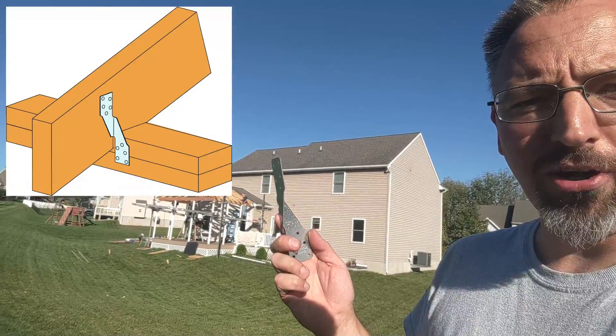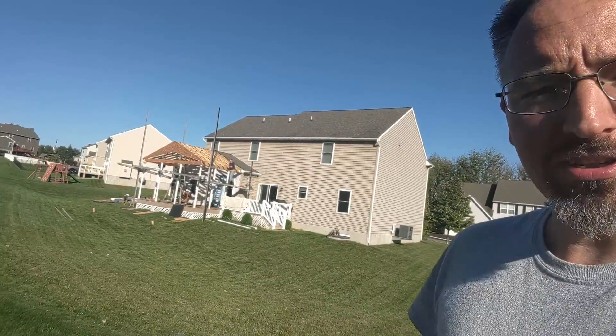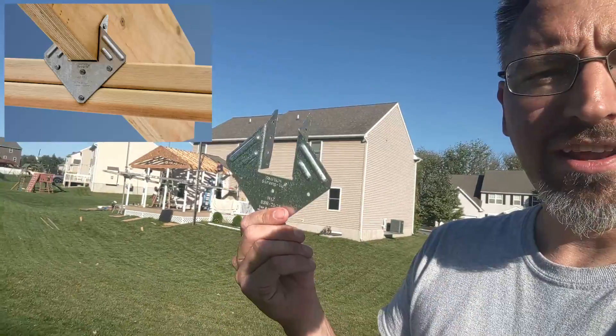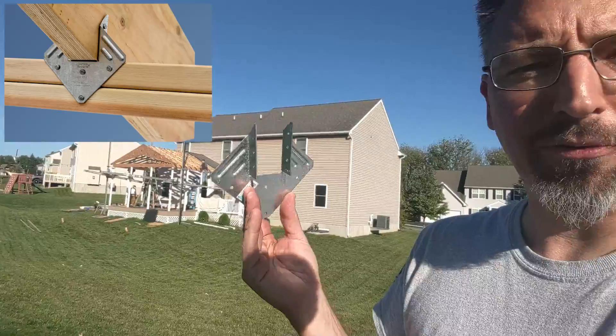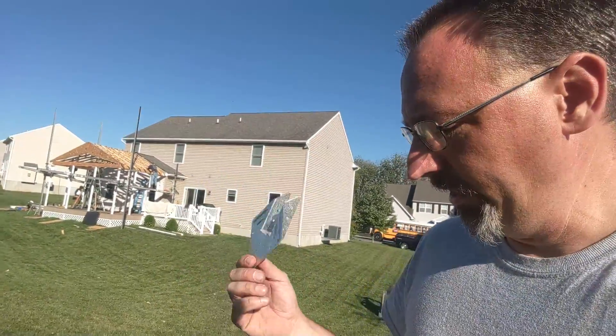There are two different styles that we like. This is a twist strap — you put one side on the beam, the other side up on the rafter, or in this case the truss, and that locks everything together. These are the other style I really like and kind of prefer, but with where the mending plates are on the trusses, these wouldn't fit in there nicely — they were hitting some different things — so we weren't able to use those.